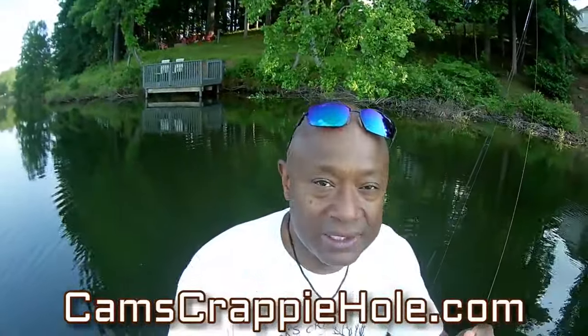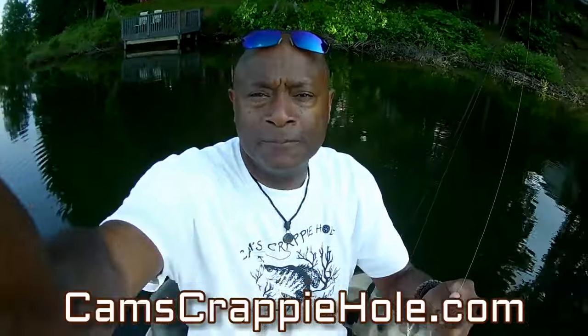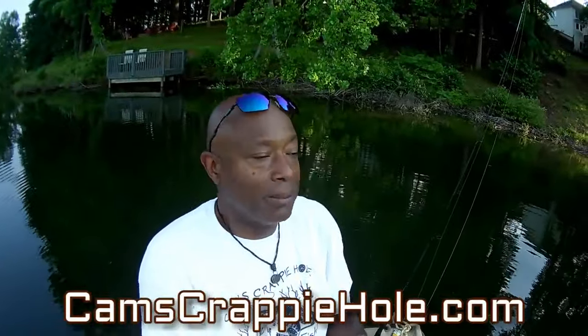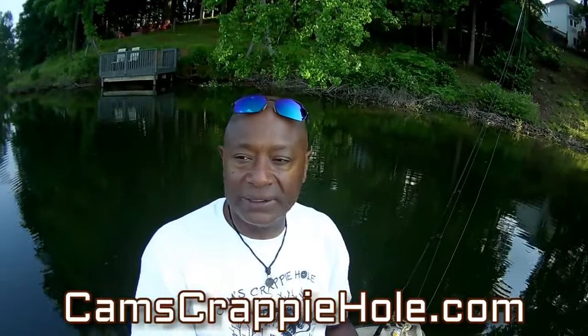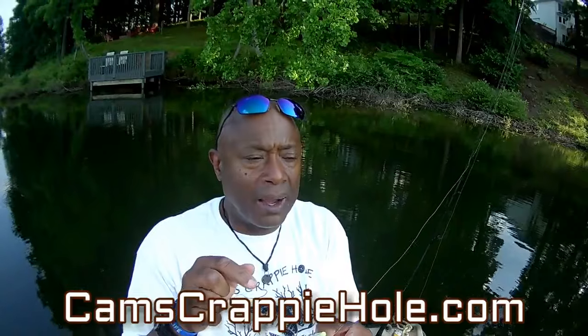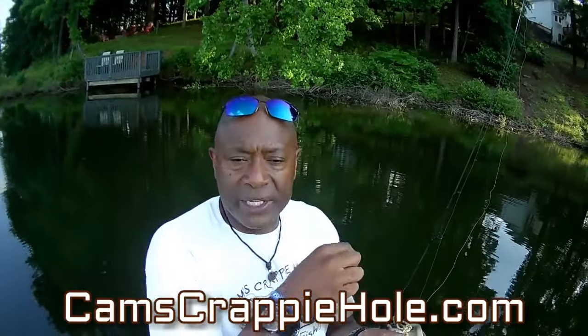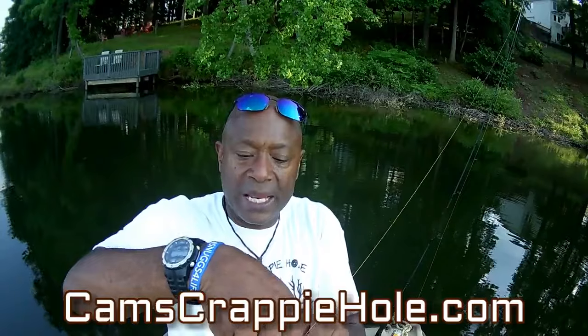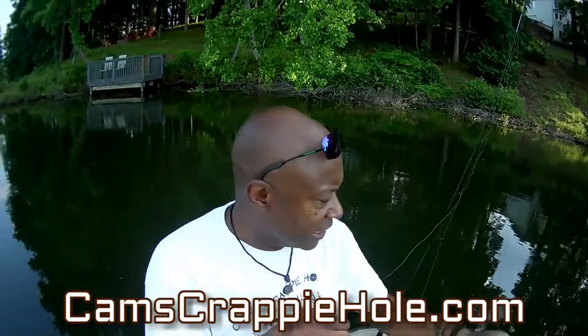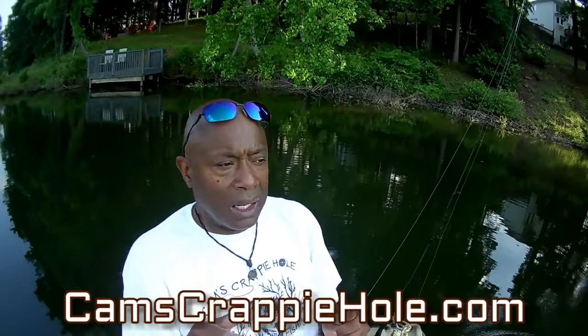I know a lot of you guys are skeptical. So what I do is come out here — we're probably one of the only outfits that produce the plastics, produce the hooks, produce the rods and reels, and come out here and show you in real time how they work. So you don't have to be skeptical.